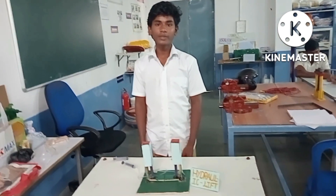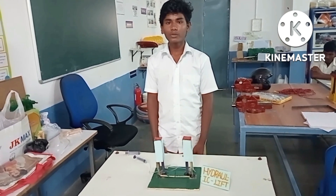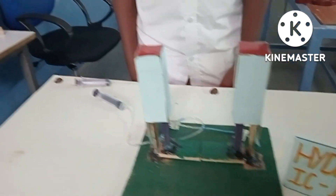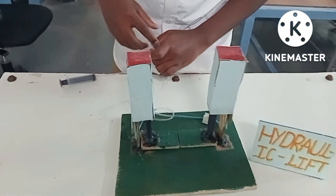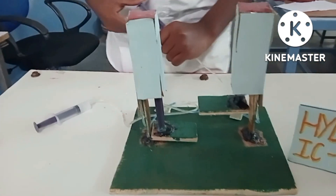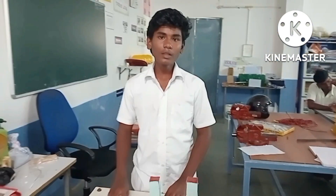Hello everyone, this is Giosho from 9th standard at SRS Boys, Skorvana. I am presenting about the hydraulic lift. This lift is useful for old people and handicapped people. The materials used are two syringes, one wood plate, and glucose wires. This is the lift — it works like this. Thank you.